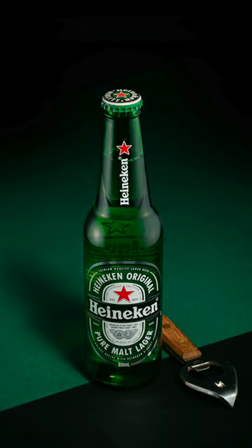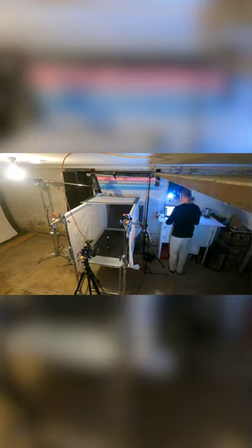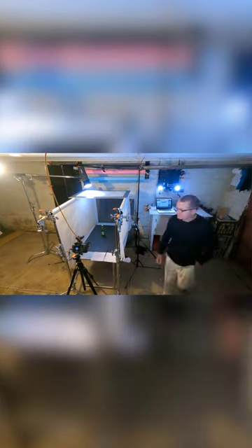Hey guys, I'm going to show you how I created this image. I initially started with the idea of having a highlight either side and then a spotlight coming in on the top, with just a black background behind it. But as I progressed through the morning trying different things...